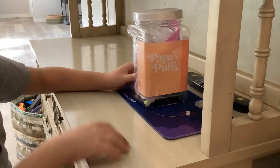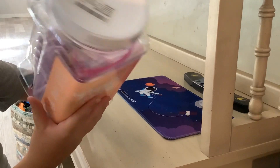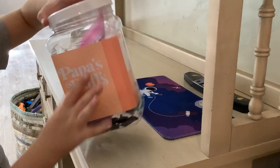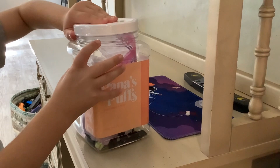Hi guys, it's Rubix with Leo, and today I have this interesting bin of stuff. I'm sorry that my bird is squawking in the background, but let's get to opening this interesting bin of stuff. There's like a ton of interesting things.